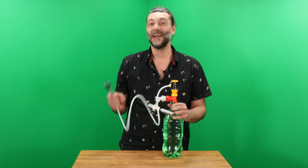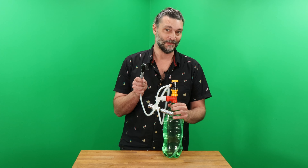So that's just about it for the Pop Tap Kit — the cheapest and easiest way to keg just about anything.